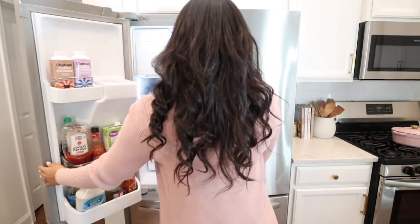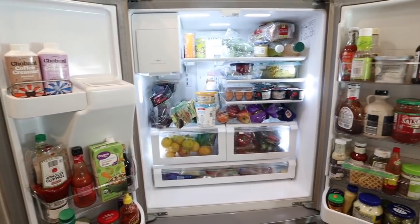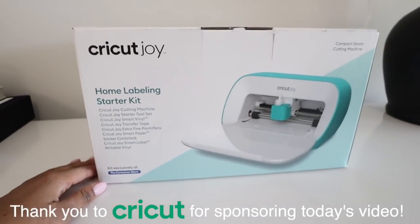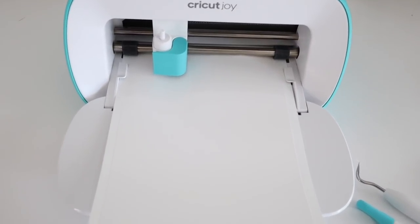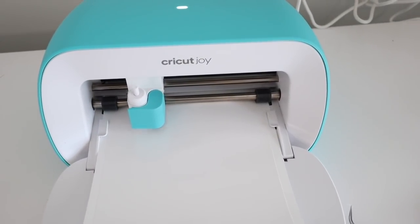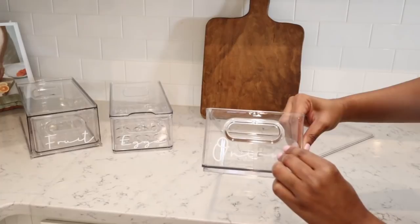Hey guys, it's Lexi. Welcome back to my channel. In today's video, we're going to be getting my fridge nice and organized. I'm so excited to be partnering with Cricut for today's video. This project would have not been possible without my Cricut Joy. You can now get the Cricut Joy at the Container Store, which is so exciting. If you've never heard of the Cricut before, it is a smart cutting machine that allows you to create personalized projects with hundreds of materials.